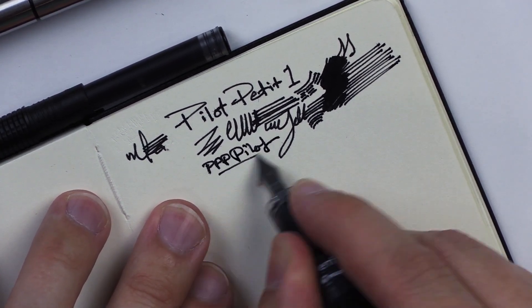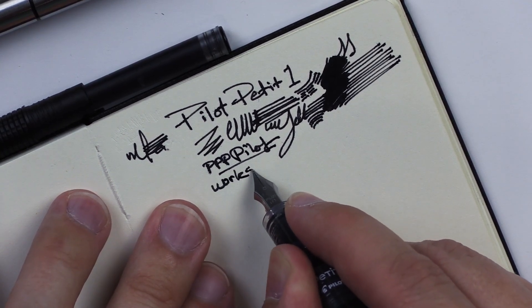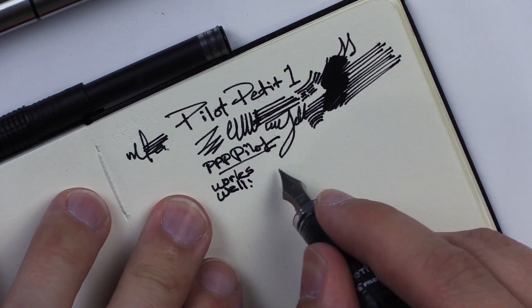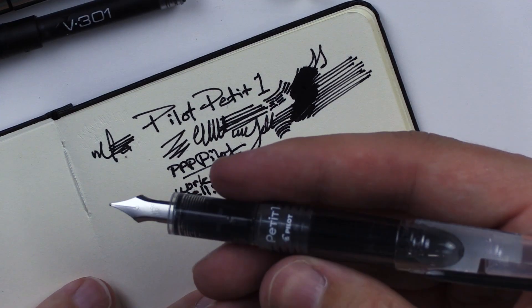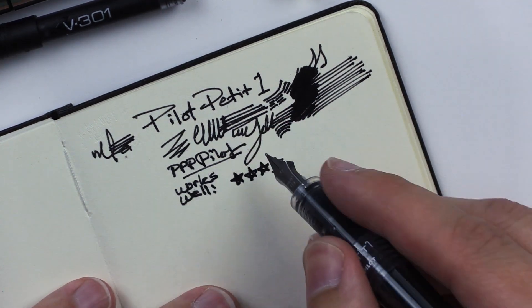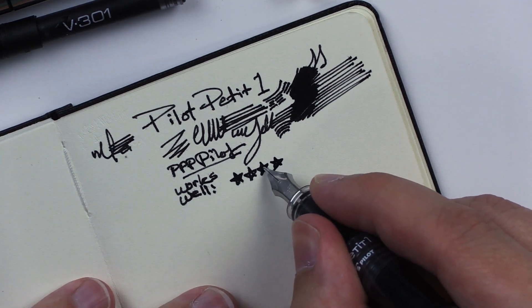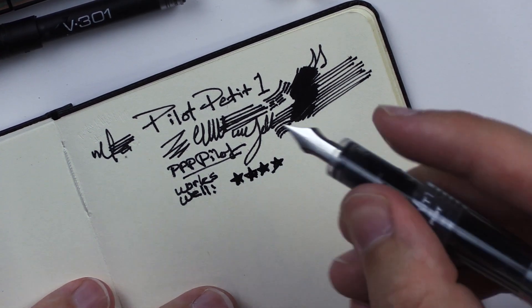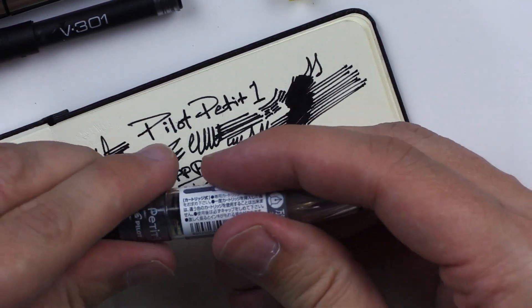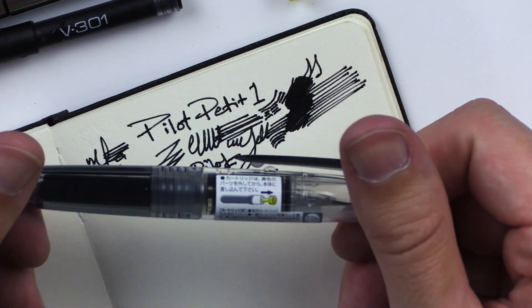Pilot works well. I'll give it four stars. I don't really know why I wouldn't give it five stars, except that to give it five stars it would really just have to blow me away in some way I haven't seen yet. I'm not really being blown away by it, but there aren't any big downsides either. This seems like it'd be a really nice pen to just have in your pocket — perfect pocket pen.